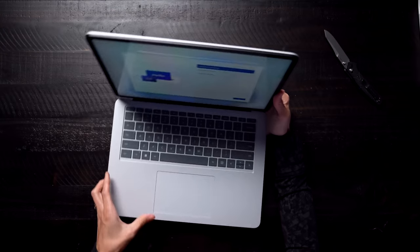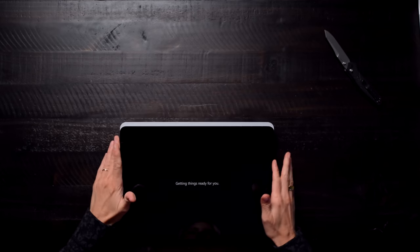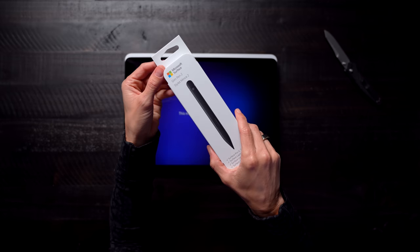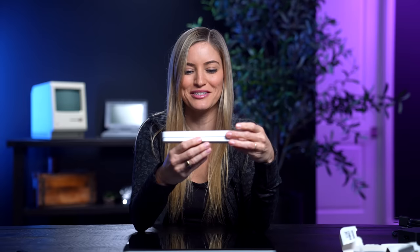We've got our power cable. Getting things ready for me. While that's happening, we'll open up our Slim Pen 2. Oh, this is a nice little packaging.